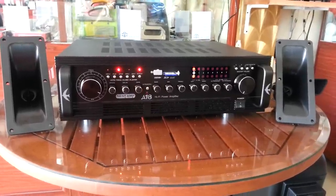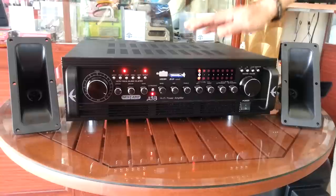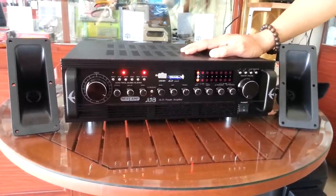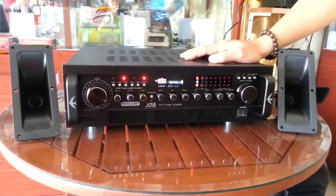Today I'm here to introduce how to make use of this Nexam A18 ultrasonic sound machine. Some customers asked me about how to use it in the best way. Usually with this machine, they have two controllers.